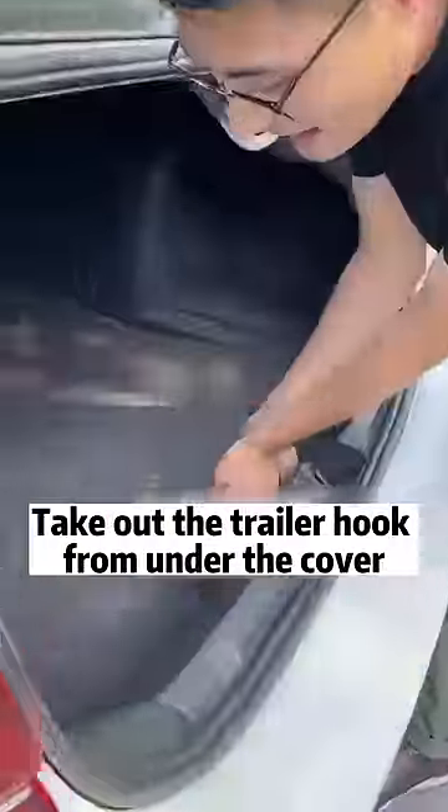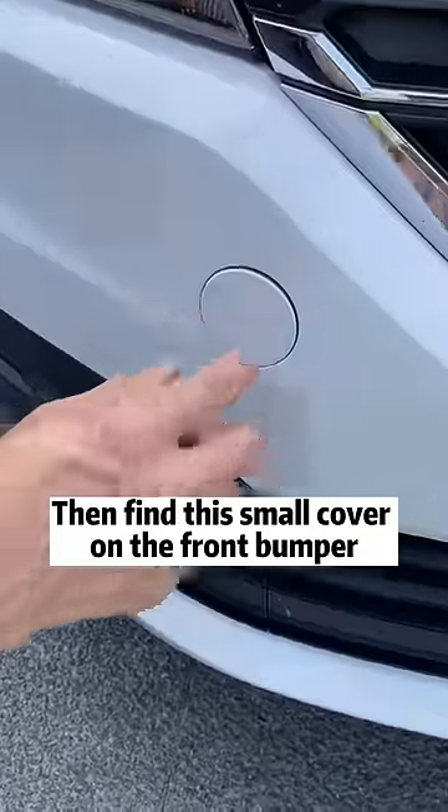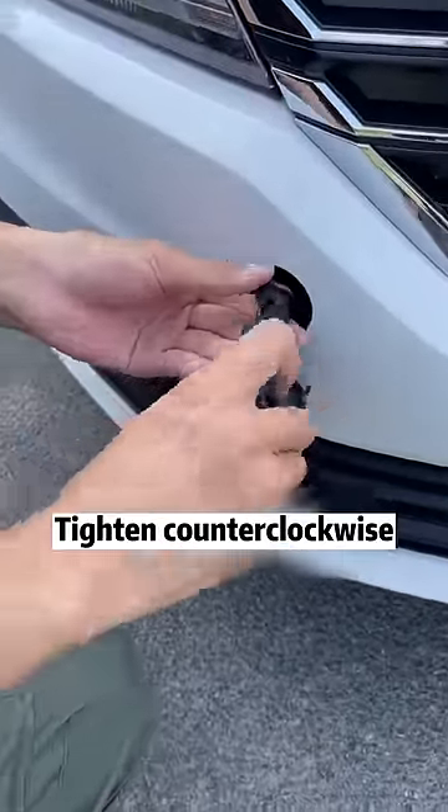First, open the trunk. Take out the trailer hook from under the cover. Then find a small cover on the front bumper — you can open it by pressing it lightly. Insert the trailer hook and tighten counterclockwise.